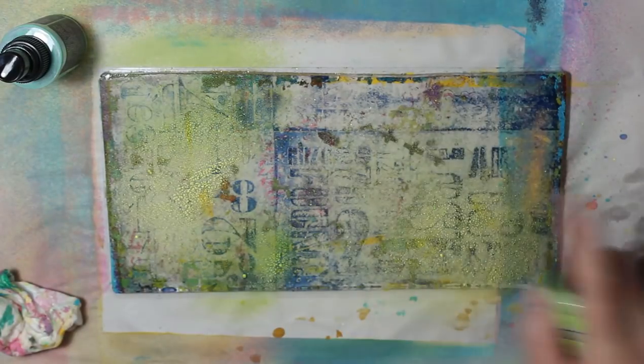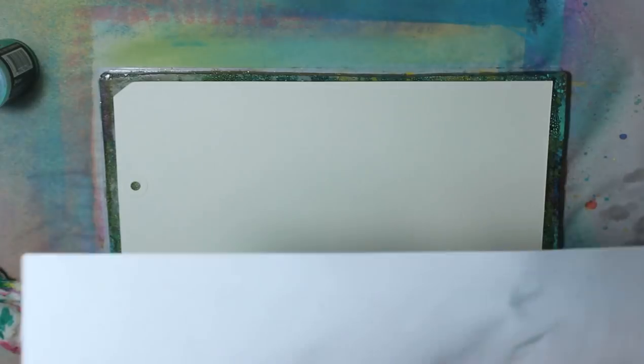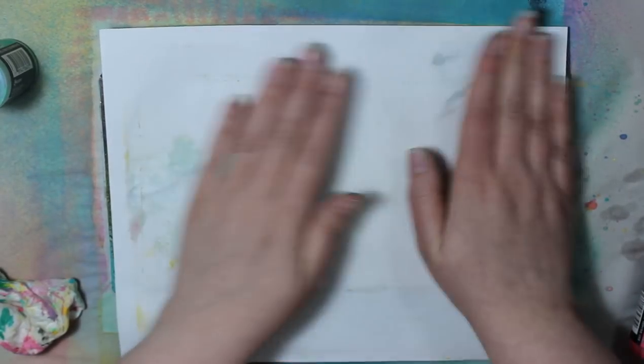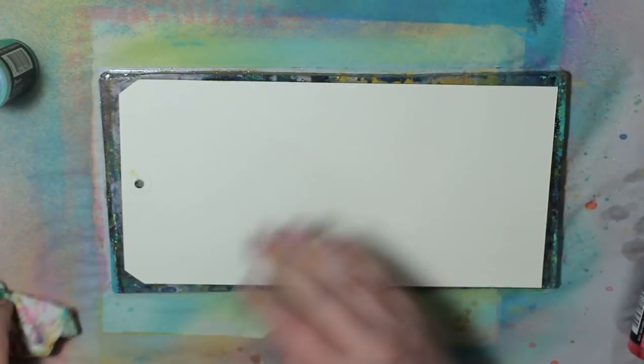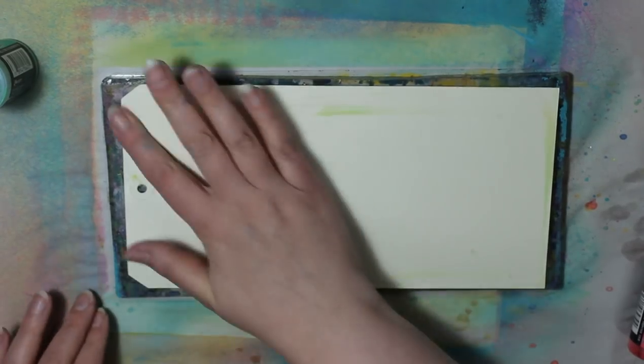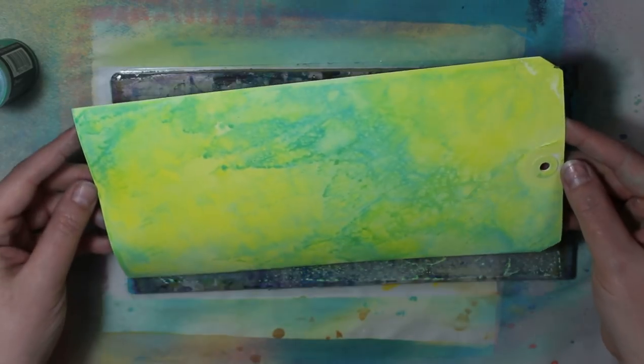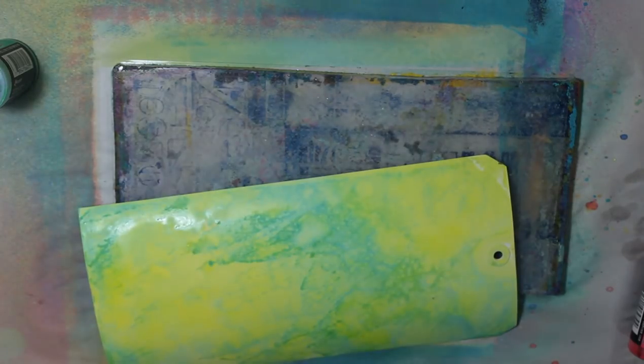This jelly plate is one of the set that Dina and Diane brought out with Gel Press — there's three in a pack. There's this one which fits the tags perfectly, then there's a larger one that fits Diane's large journal, and then there's a small circle. But look how pretty it looks on the tags — I was really excited. I liked the pages that I did, but when I made this tag I was thrilled. I really liked it.